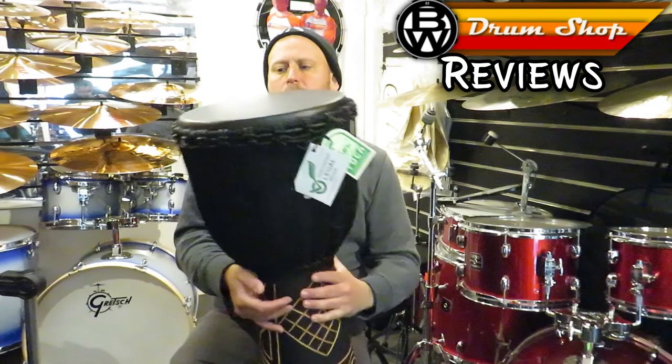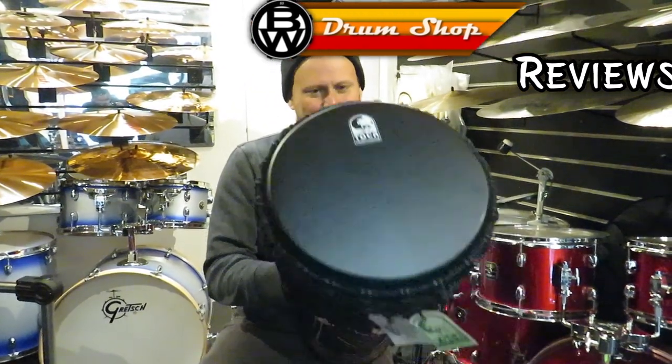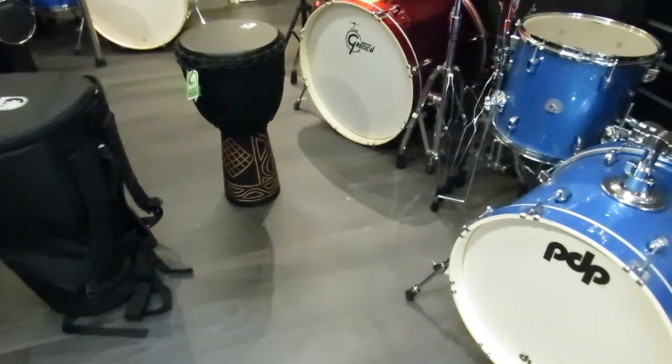This is the Toka 12-inch Black Mamba Djembe. It won't go in your top drawer. It's a 12-inch, made with mahogany wood with a cool sort of satin finish.